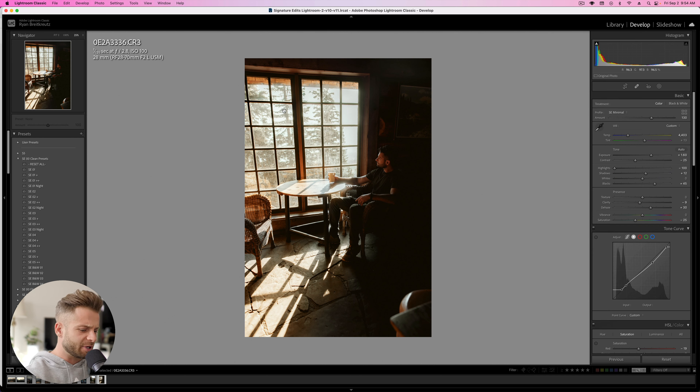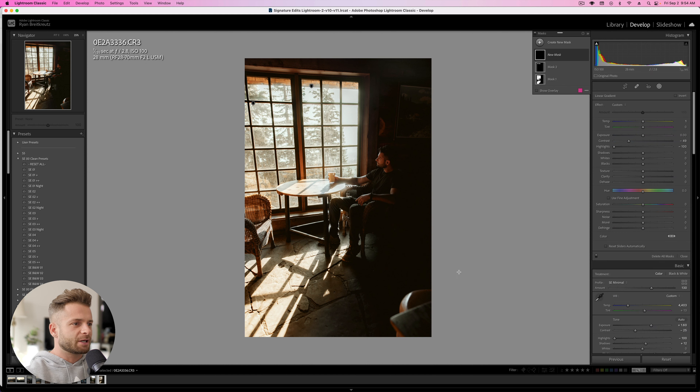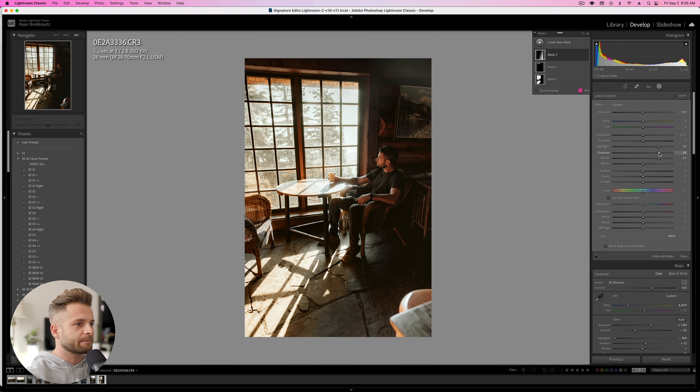Next, I'm going to hit M on my keyboard — that makes a nice graduated filter — and drag it over from the side. I'm going to try and brighten up the shadows here by actually raising the whites and highlights rather than just focusing on raising shadows. That will look more natural because I'm brightening parts of the image that are already meant to be bright. Maybe add a little bit of exposure, just play around.